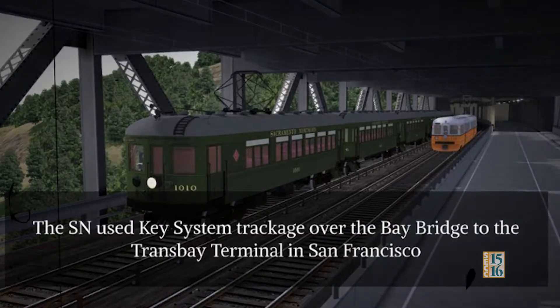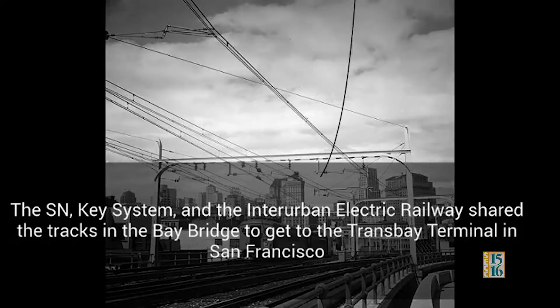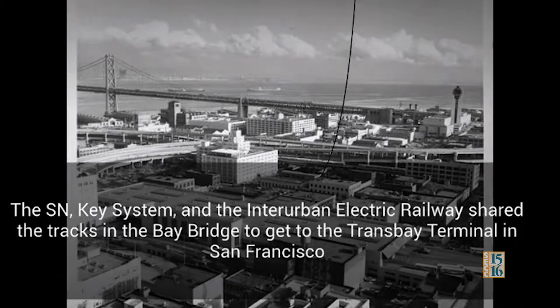The SN over the Bay Bridge: the SN used Key System trackage over the Bay Bridge to the Transbay Terminal in San Francisco. The Sacramento Northern, Key System, and the Interurban Electric Railway shared the tracks on the Bay Bridge to the Transbay Terminal in San Francisco.